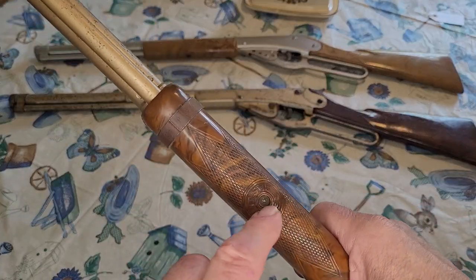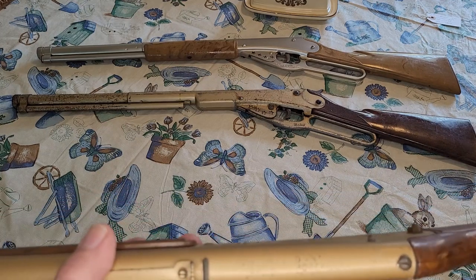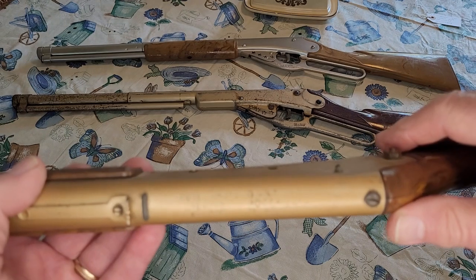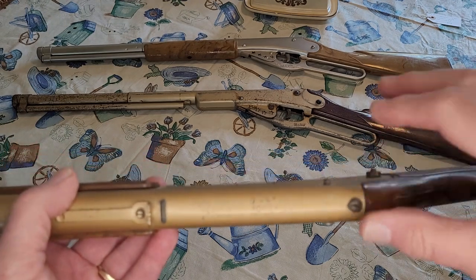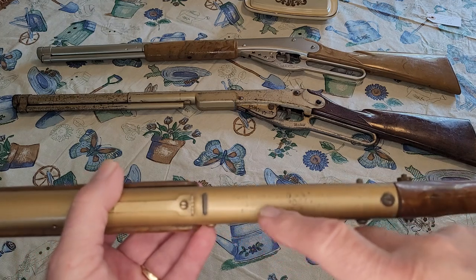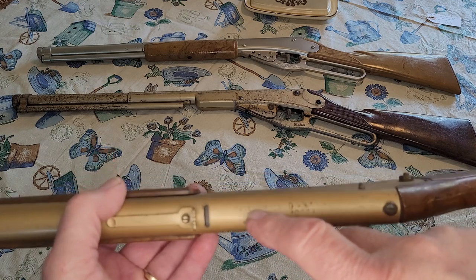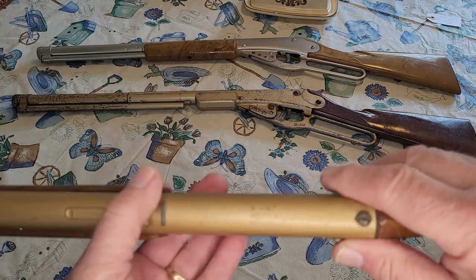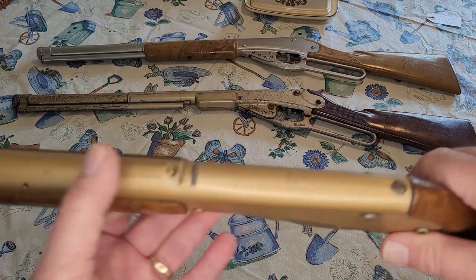It does say it's a Daisy, and it's real clear here. Another thing about this one that impressed me is the roll stamping on the top. I don't know if you can see it too well on the camera, but it's deep enough where you can see just about everything on here. It has the registration number, it says Model 1201, Rogers, Arkansas, the patent number — it's all there.